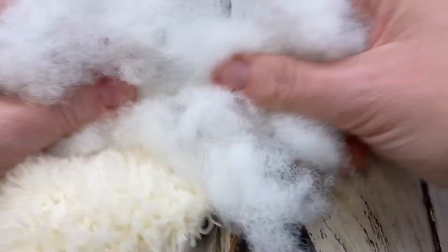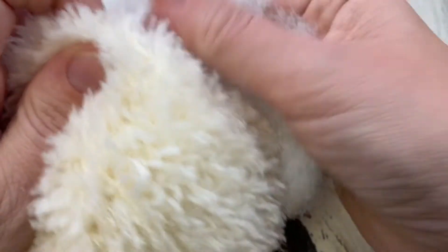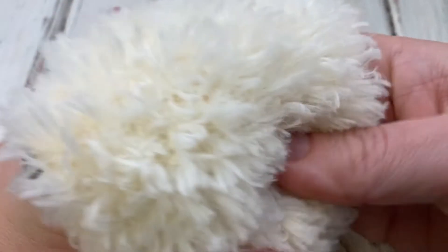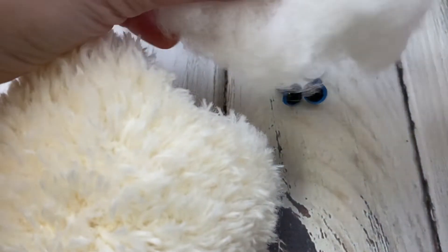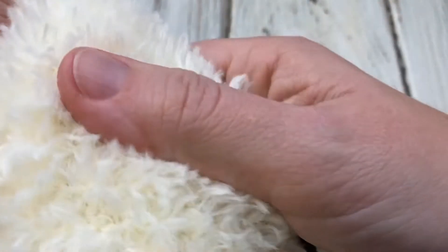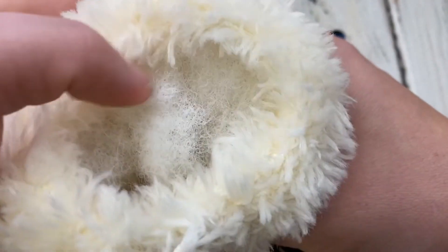To put on the safety nose, you just push it through — it goes in really easily. Then on the inside you take the backing and press it in firmly all the way down; that should be pretty secure. Then grab some fiberfill stuffing — I always shred mine a bit before I put it in because I don't want big clumps — and just fill it in. I'm going to put quite a bit in before I decide on eye placement.